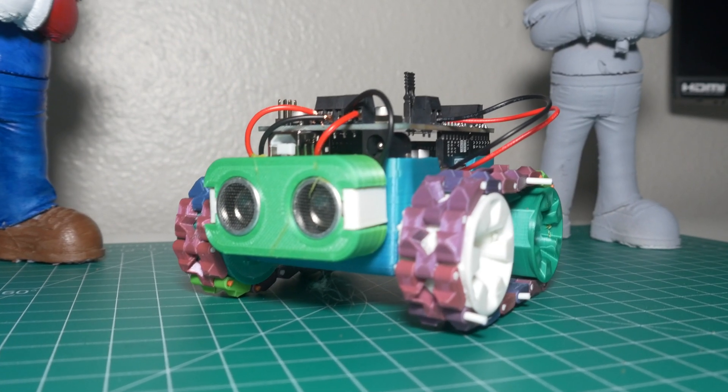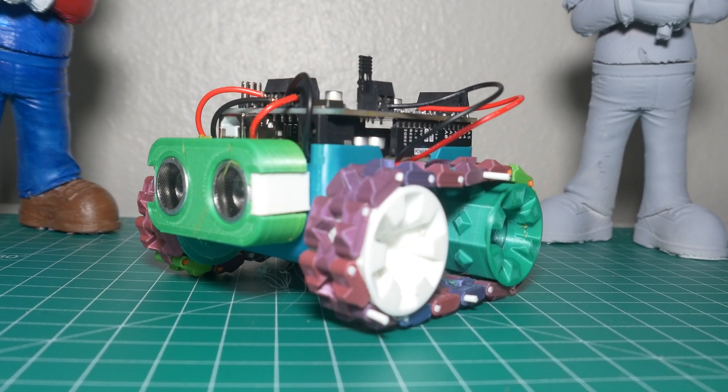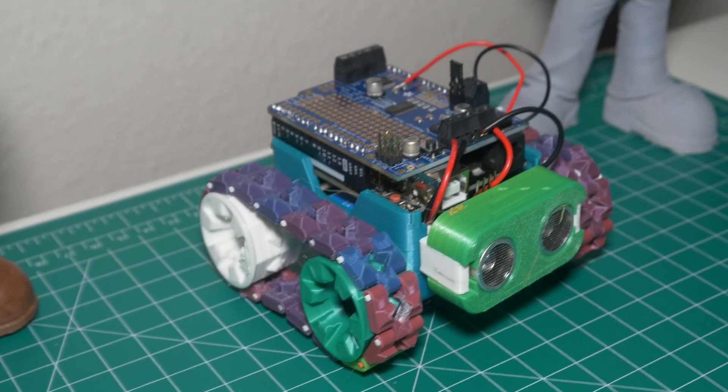I had a great time making this project. It's definitely going to be revisited and upgraded in the future, but now it's time to move on and on to the next project.